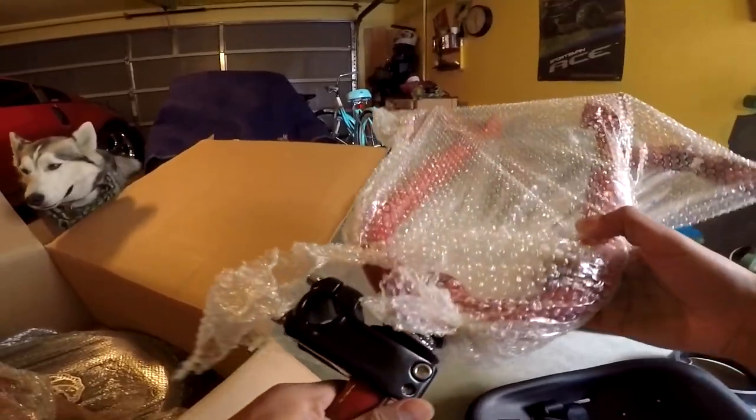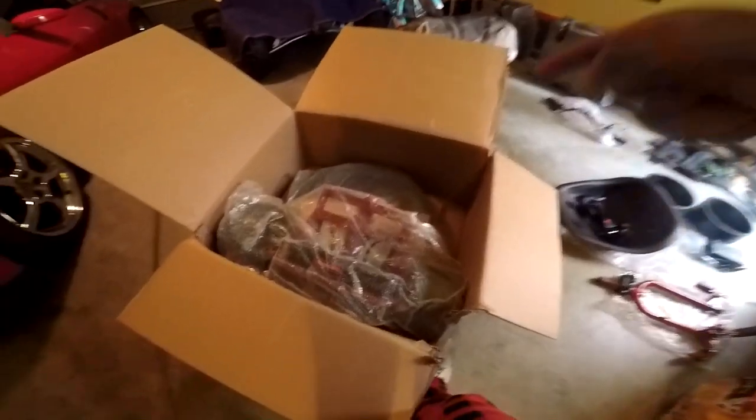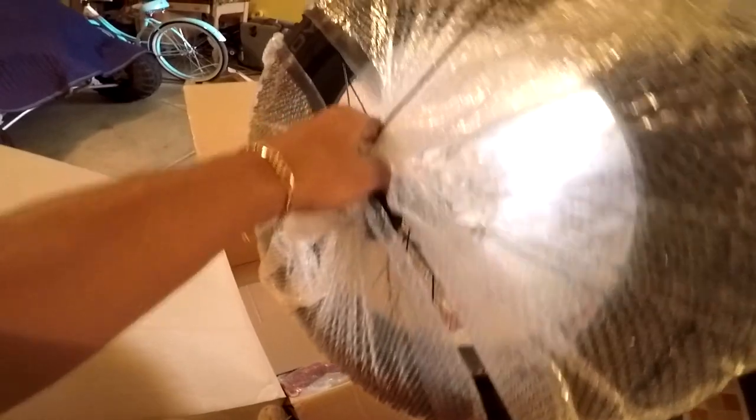There's still a couple bolts that are nice and loose. We got the drift trike in, so we're gonna have to go ahead and build it. That is a pretty big front tire — yeah, that's heavy dude. This tire is so light though.